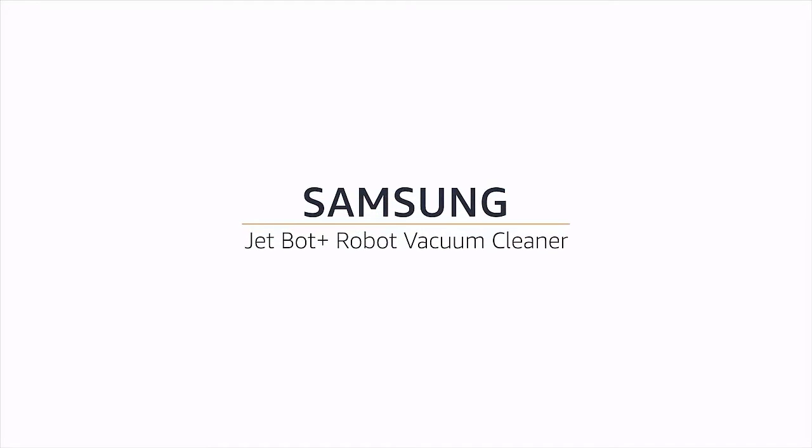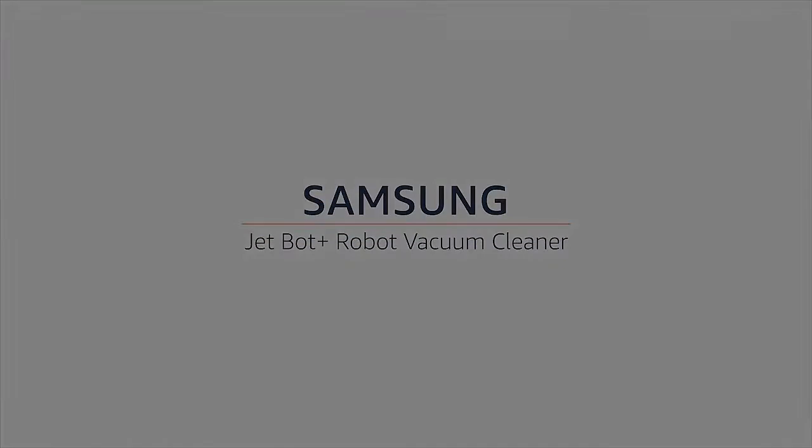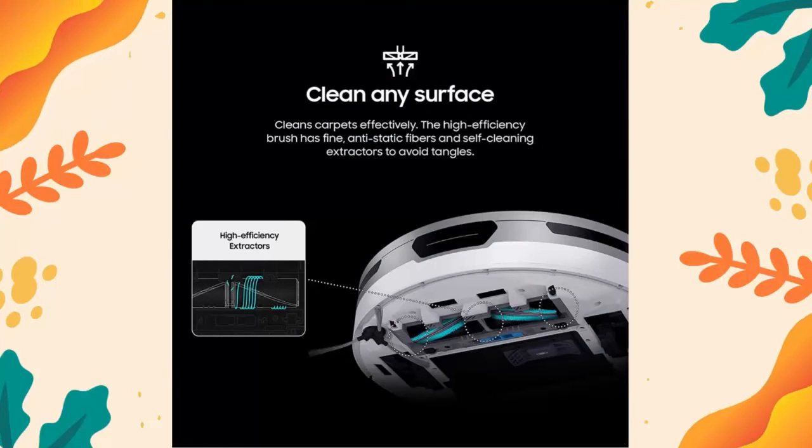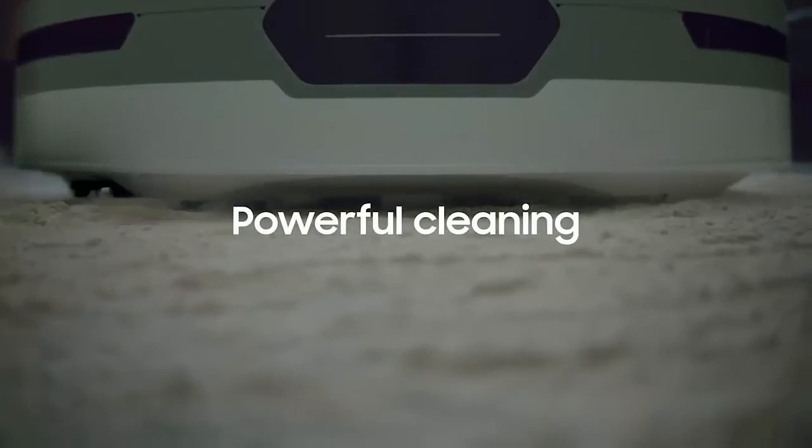Clean any surface: JetBot cleans carpets and hard floors effectively. The high-efficiency brush roll has fine, anti-static fibers, and self-cleaning extractors grind up hairs to avoid tangles around the brush.